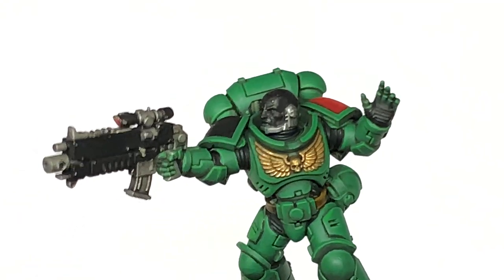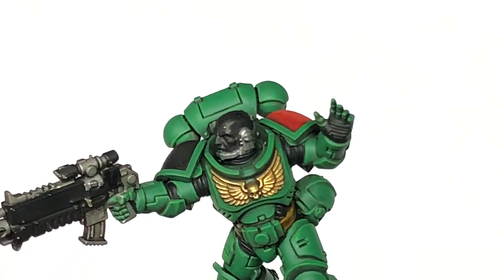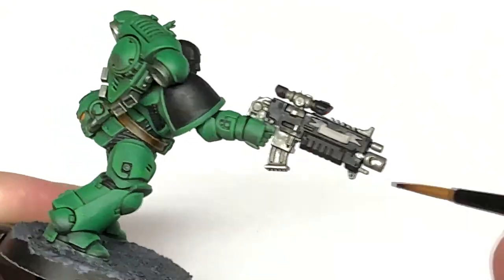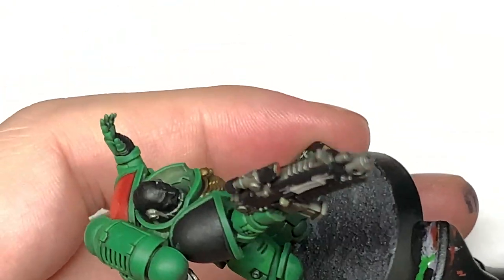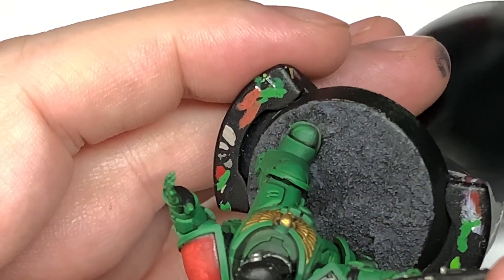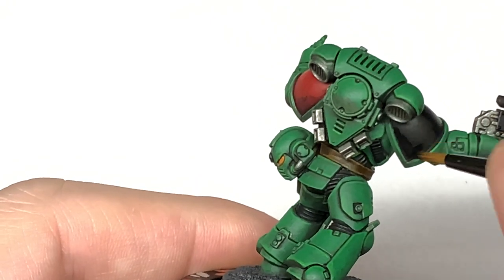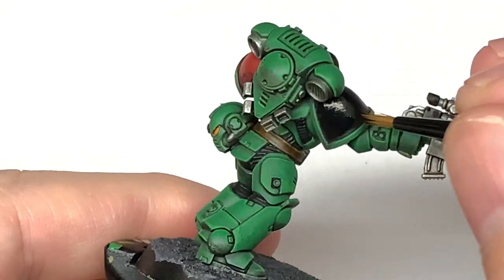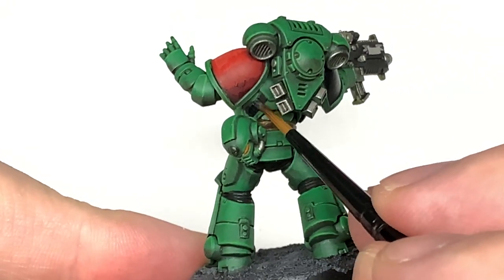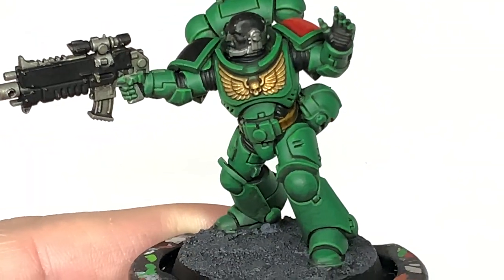Now I'm going to use some Vallejo Black — this is going to be to paint the casing of the bolt rifle, to go over any of those little bits that have got silver on, also any parts of the skin on the face and head, or any of the seals. If you've smudged any colours over then you can go over them with the black now. I really do like this black — it's really really matte, very nice when you're painting up your seals and things like that, it doesn't have a shine or anything.